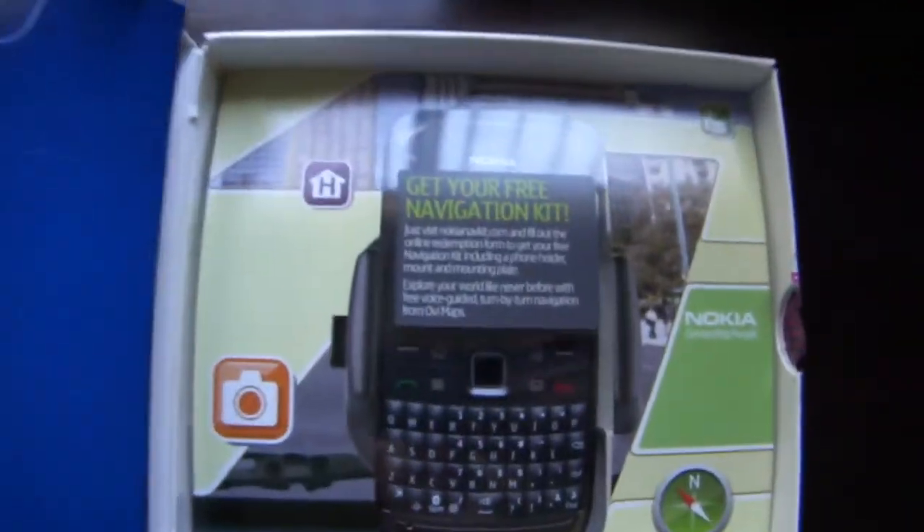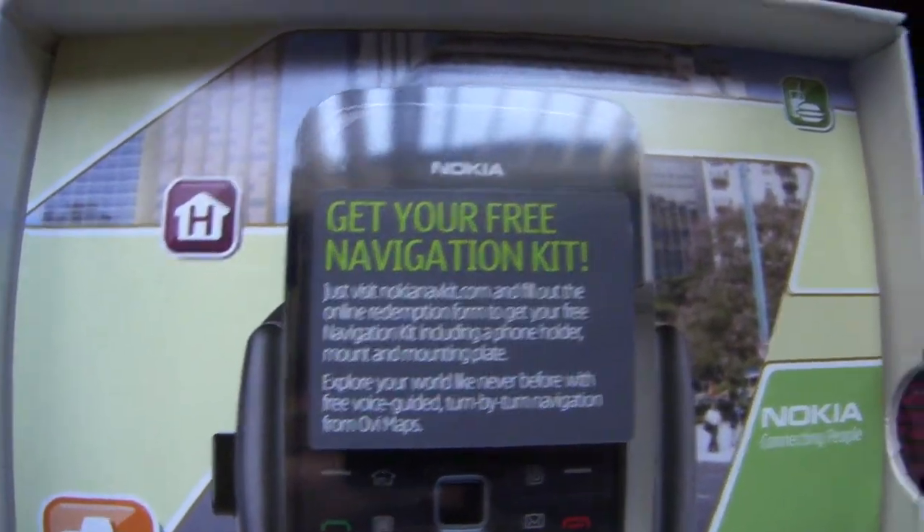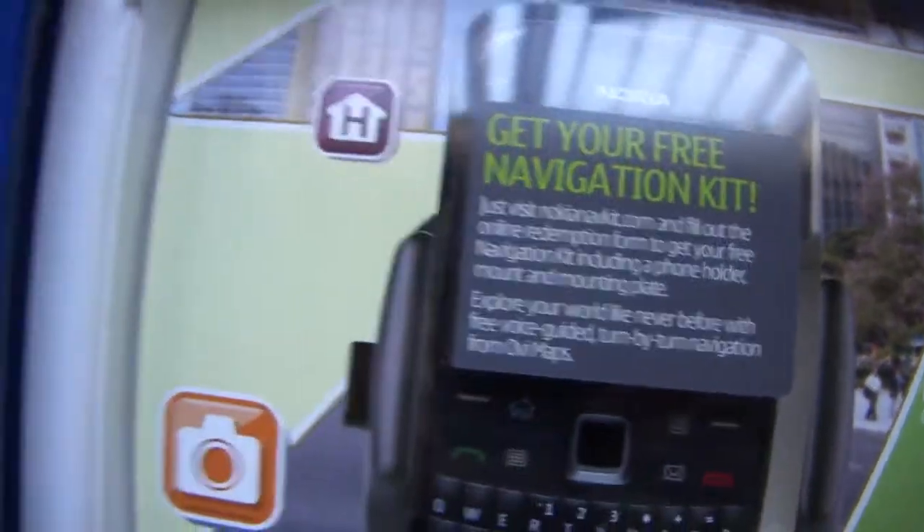So you open it up and you see a free navigation kit for your Nokia E73. On the left side, looks like you got all the different instruction manuals, tips and tricks, getting started, safety, and SIM card.